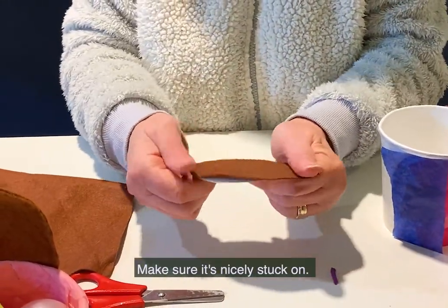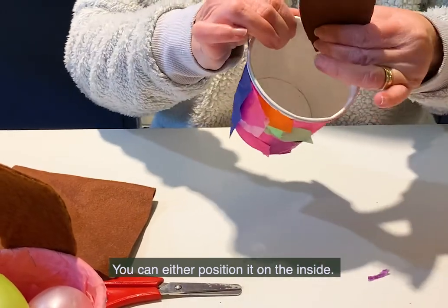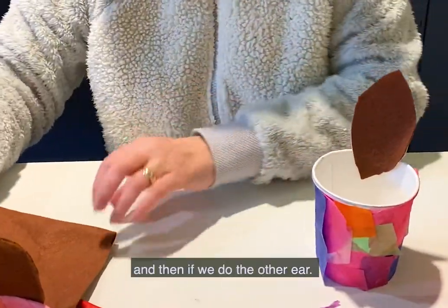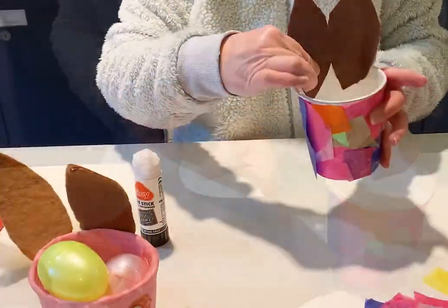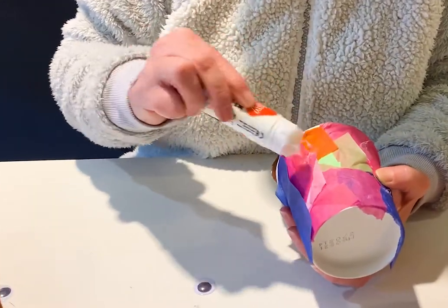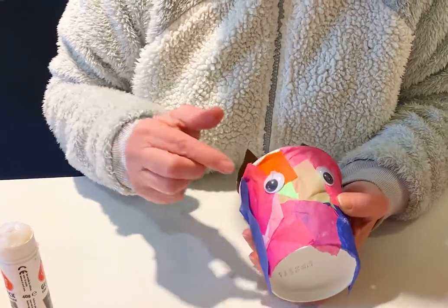Make sure it's nicely stuck on, then position it onto the back here. You could position it on the inside or the outside. There's one ear, and then we do the other ear. Next we need some eyes — we've got some googly eyes, or you could draw eyes on. One, two, like that.